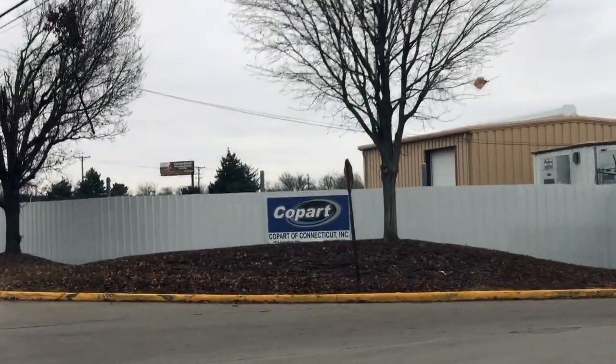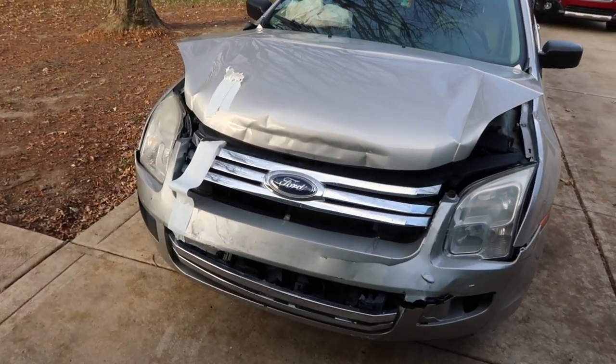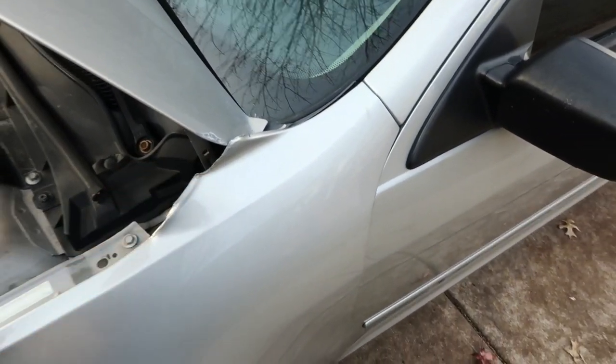The Fusion was my very first Copart salvage car rebuild project of any kind. Through the project, I didn't talk about prices — I haven't told you how much I paid for the car, how much I paid for parts, or any labor. But I promised I would. So now that the Fusion is sold, I want to go over how much this rebuild project cost me, how much I sold the car for, and all the little things I didn't think about before I got started — lessons I've learned and things I would do differently.